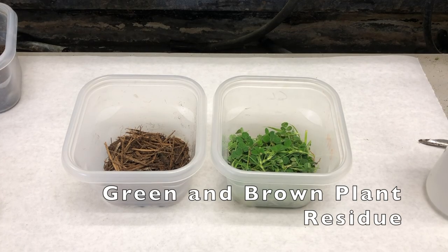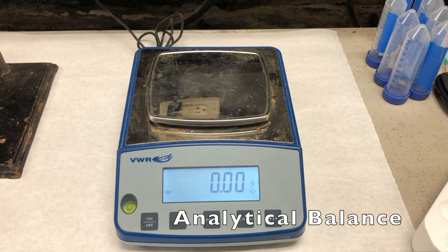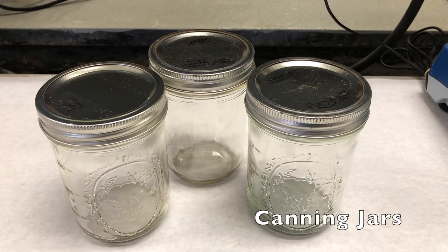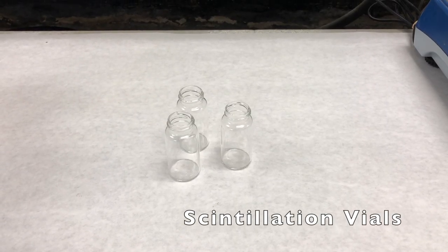To complete the first portion of the alkaline trap method you will need fresh collected soil, fresh green and brown plant residues, an analytical balance capable of measuring 400 grams or more, 3 quart or pint sized canning jars, and 3 20-milliliter borosilicate scintillation vials.